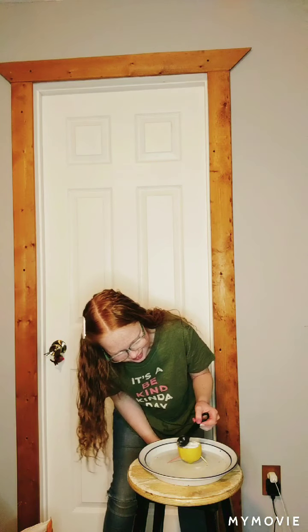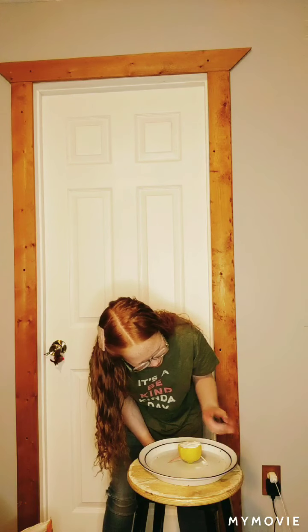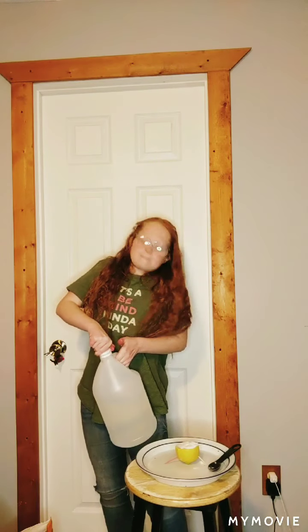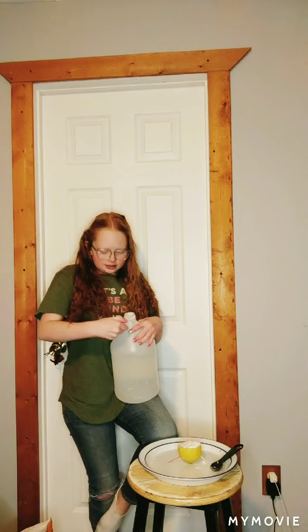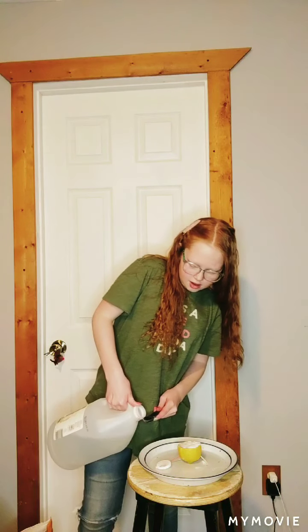Oh, I can hear it bubbling right now! So now we are going to take our white vinegar and pour a little tiny bit onto our teaspoon.